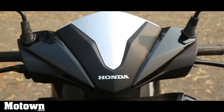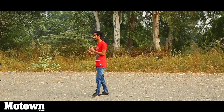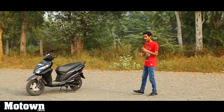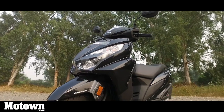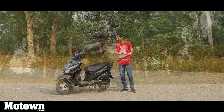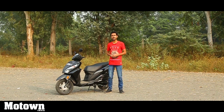Honda is a well-known name in the Indian scooter market, thanks to their 110cc scooter the Activa, which was highly successful. Sadly, Honda could not replicate the same success with the 125cc variant of the scooter, but now they are back with a vengeance with a new product called the Grazia — a 125cc scooter with a lot of tricks up its sleeve. I'm Akash Paul and you're watching the Motown India show. Today we're going to find out if the Honda Grazia can be the new Honda Activa of the 125cc segment.